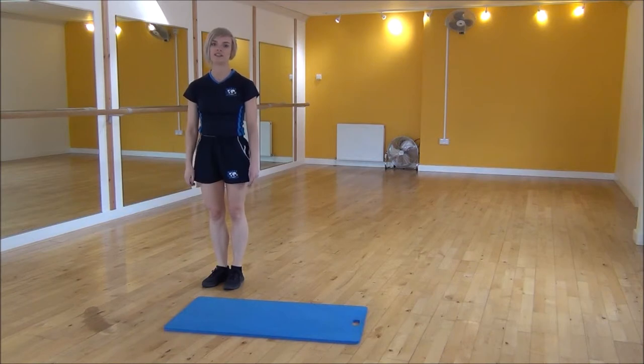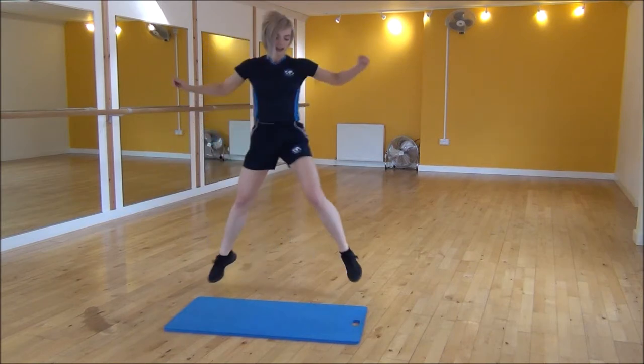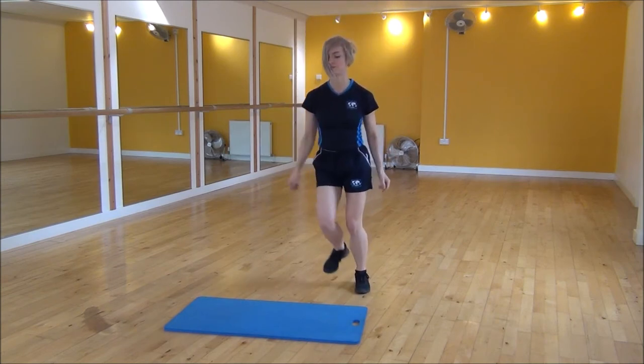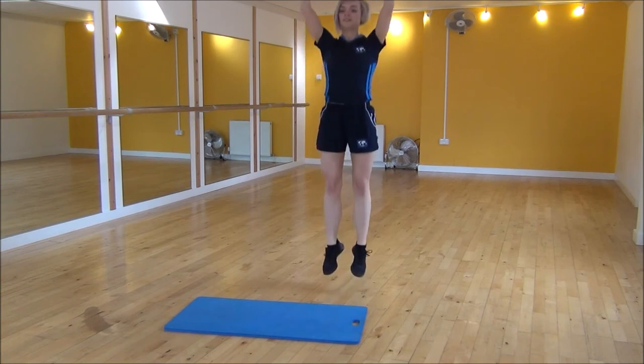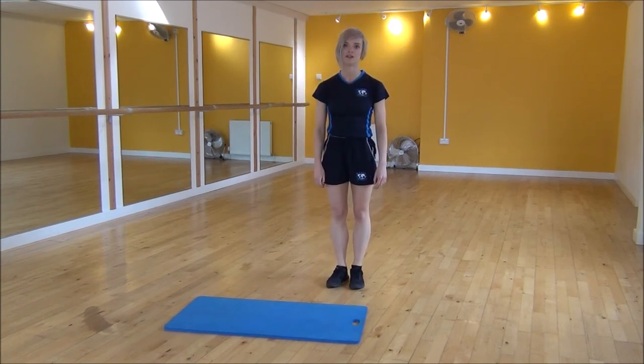Or if that's a little bit too complicated, you can also go for the modified version. We're going to step to the side and throw your arms up — it's a lot easier. And that's the skater jump and the straight jump.